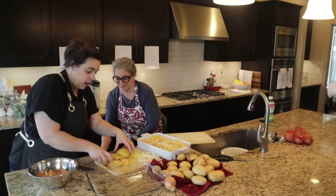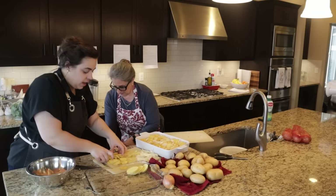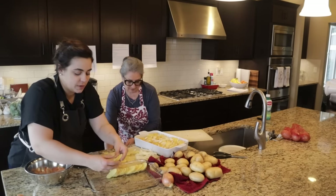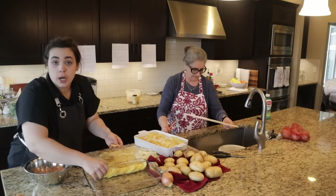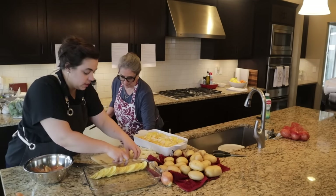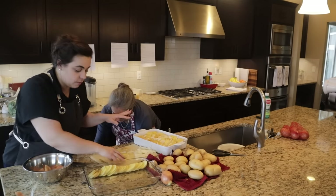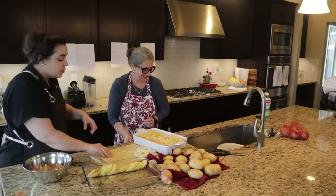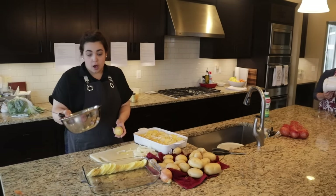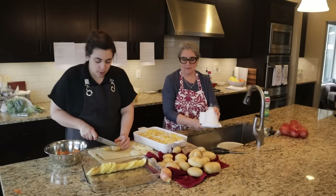My mom likes to unload the dishwasher before a big cooking day so we can just put dishes in as we go. Another great trick for a big cooking day: take the garbage can out from under the sink so you don't have to constantly open the cupboard — you can just toss scraps right in. That's also why I like having a compost bowl, so you can put compost straight into it.